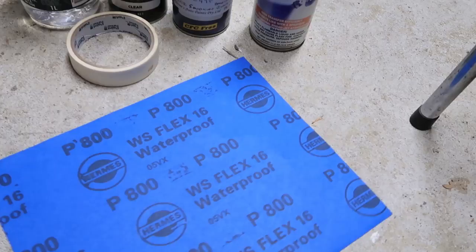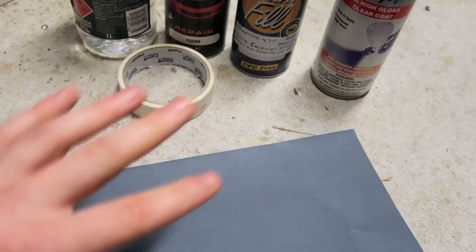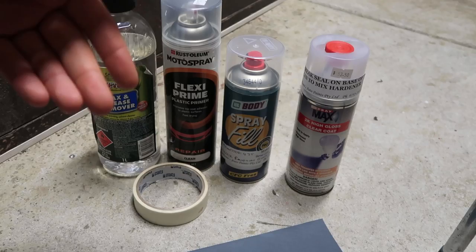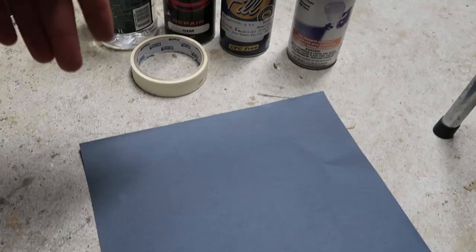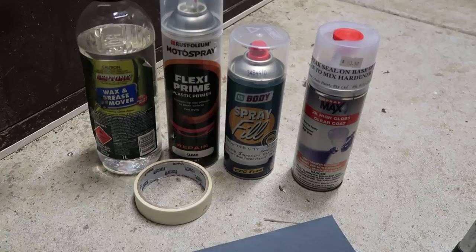You'll probably also need some sandpaper. We've got some 800 grit and it's waterproof so we'll be wet sanding all our parts today. If the part you have is used or needs repairing you might have to get some harsher sandpaper to take out any imperfections before you start painting. But this is basically a video on how to paint parts as if they're brand new or have already been repaired.